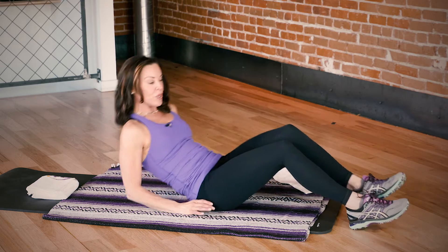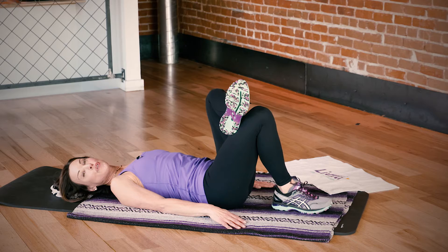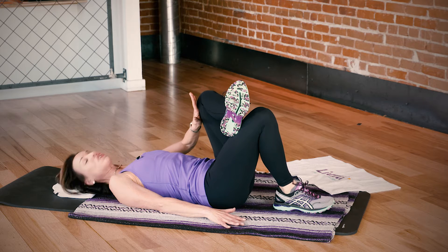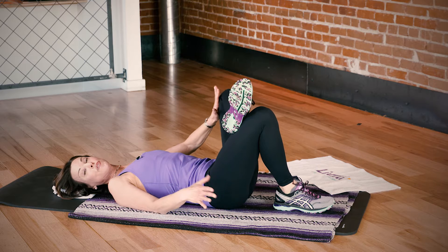Hey everybody, here's a great stretch and drill to do if you have tight hips. So you want to come back, take your ankle and place it on your thigh. Then take your hand and just gently press your knee out and then back to starting. Just subtle pressing here. You'd want to do that about 12 to 15 times.